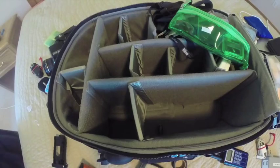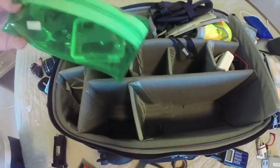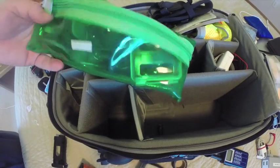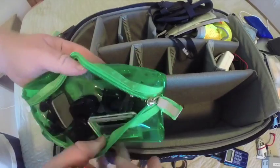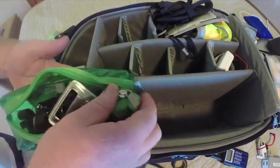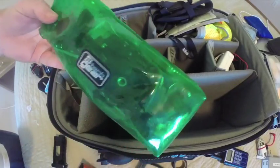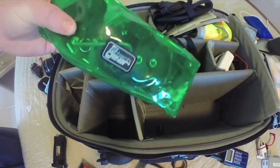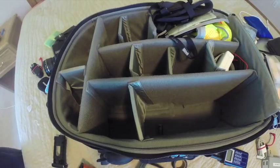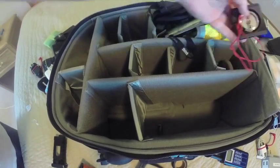This is the GoPro pouch — everything needed to mount the GoPro fits in here, including an extra battery. It's clear so I can easily see and find each part: different backings, different mounts, and an allen wrench since everything uses the same size. Then there's the Mac power supply and a compass.